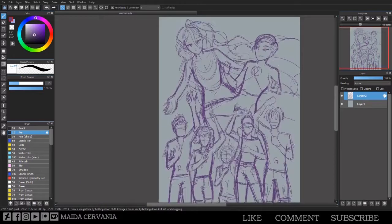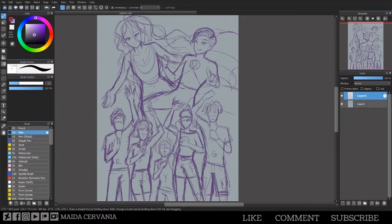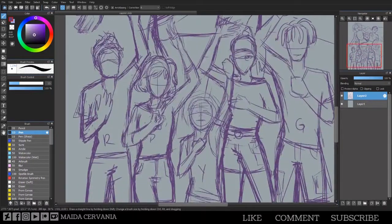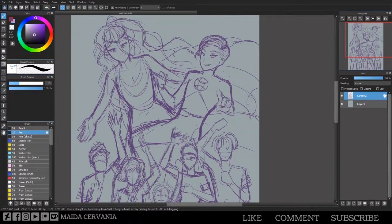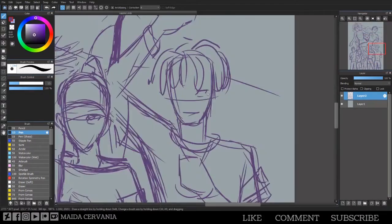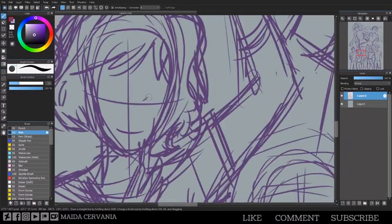Basically with this fan art I was trying to imagine what a potential reboot into current times would look like, mostly adjusting the hairstyles of the characters, because everybody in the old show had teased hair and waves.